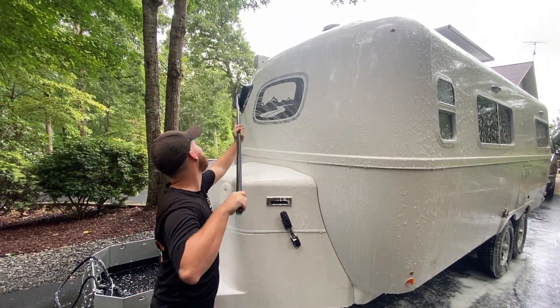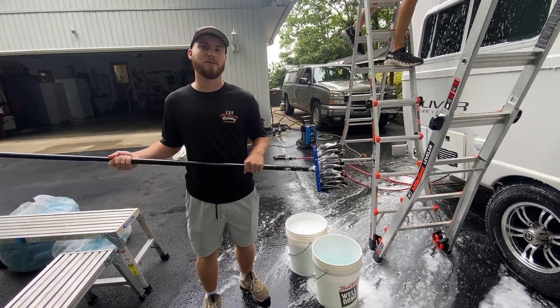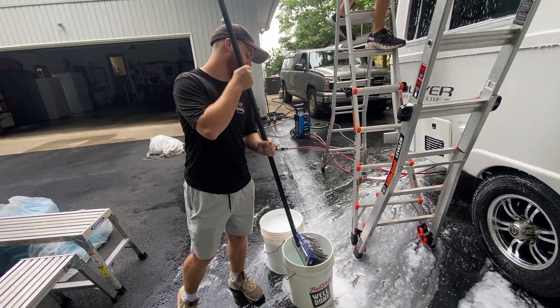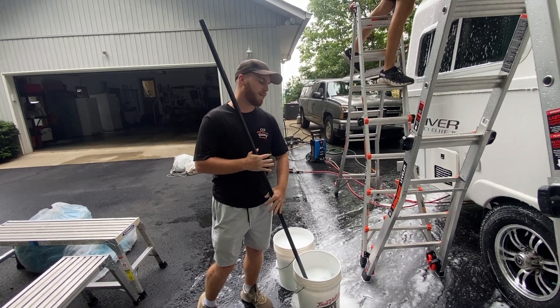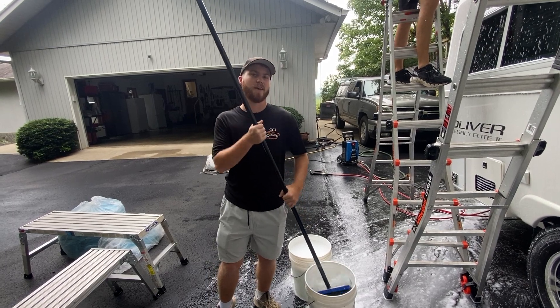It's really important while you're washing to continuously rinse off your mitts or your brushes, because while you're going around the trailer washing, you're actually picking up little particles of dirt and debris, and you can scratch the trailer while doing that. As long as you're rinsing them out, you're removing that material and preventing scratches.